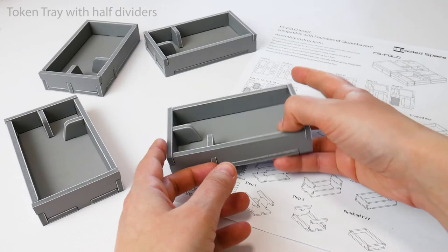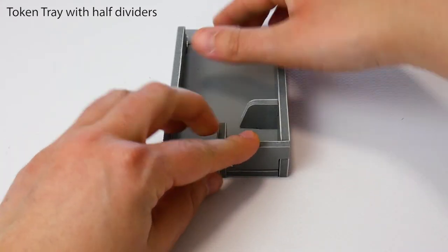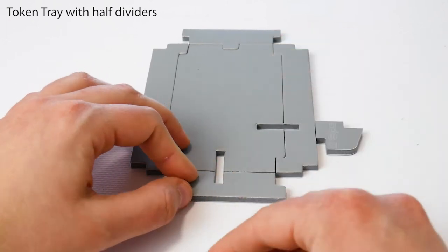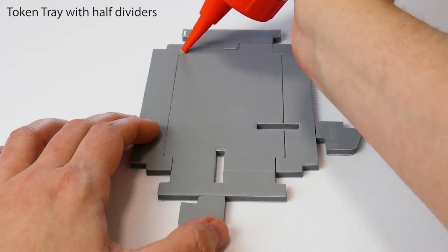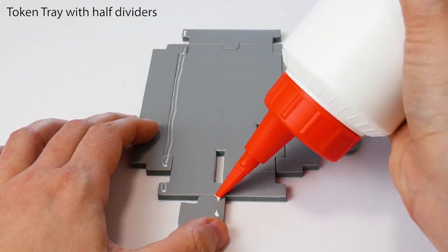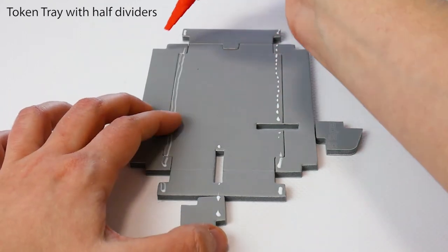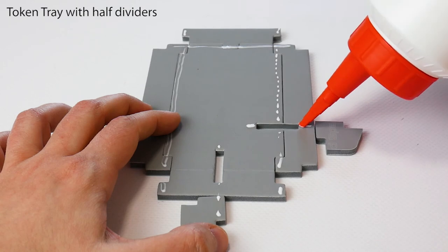And finally, let's assemble a third kind of token tray with half dividers. After dry assembling the tray, flatten the walls, keeping the base tabs in place, and place the middle dividers on the side of the tray. Apply a thin line of glue from each corner tab to the opposite tab, along all four sides. Add glue for the divider pieces and insert them into the base.